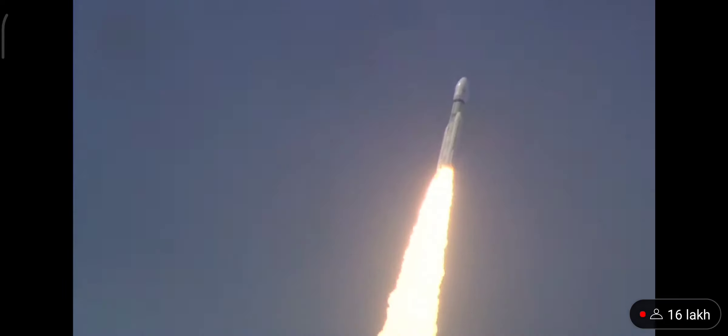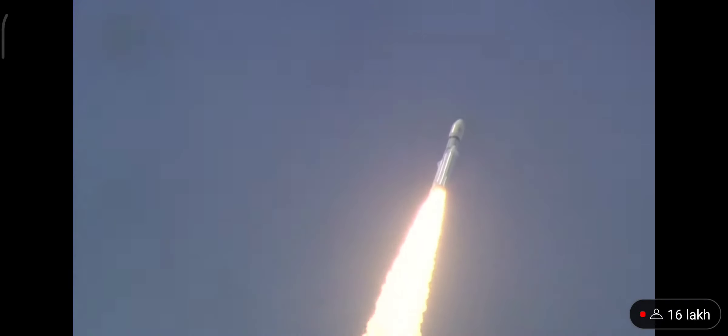Prajoolan aur safal uthaapan LVM3 M4 rocket ka. Yoh bheemkay rocket asmaan ko cheearte huye apni bhayaanak dahaar se charon aur kampan paida kar raha hai. Isse hum mehsoos kar saktay hai. Aur yahi dahaar hai jo vaigyanik ko romanchit karti hai.